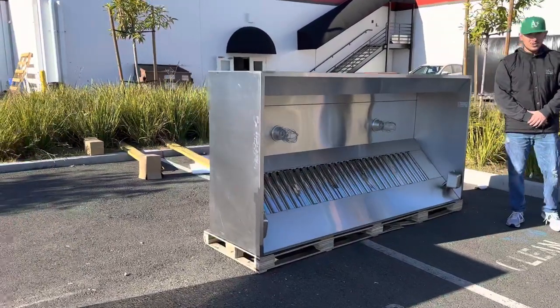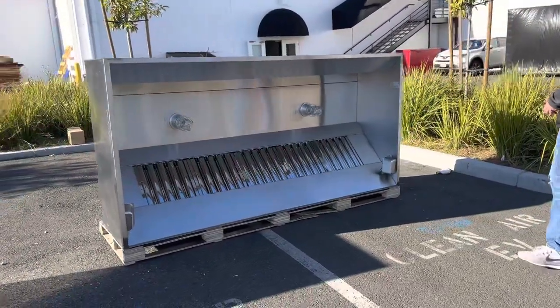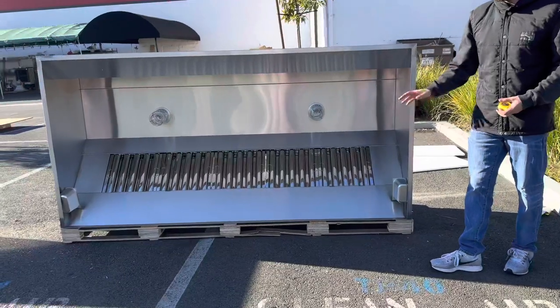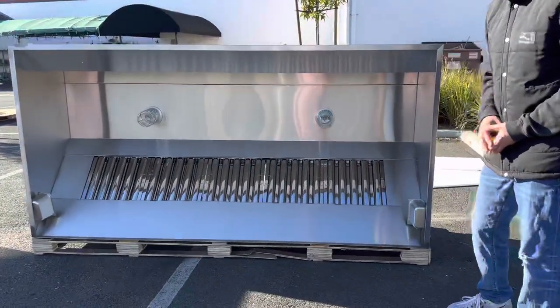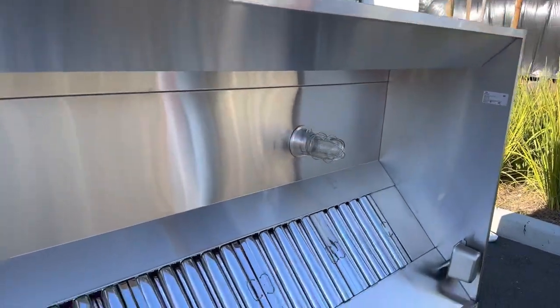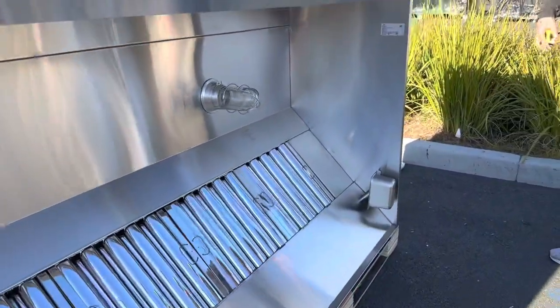Hello everybody, today we're going to demonstrate one of our brand new items. To my right you're looking at one of our brand new hood styles. The brand on this hood is our own company brand, Cooler Depot. This is going to be for restaurant use.